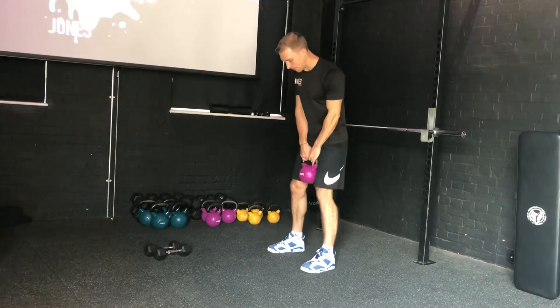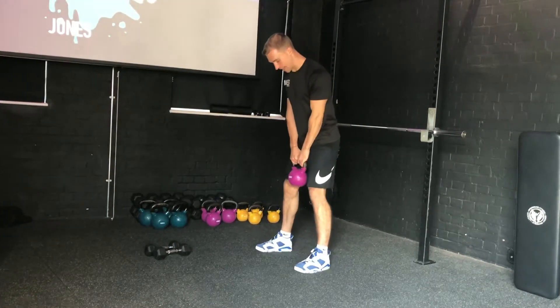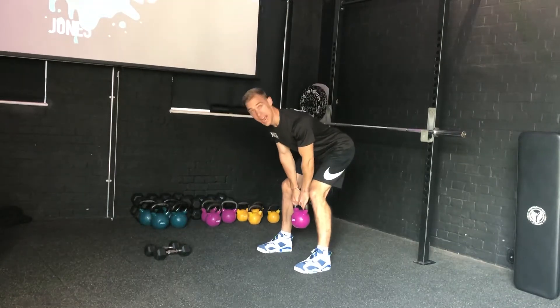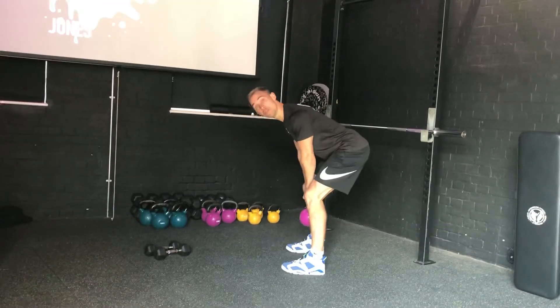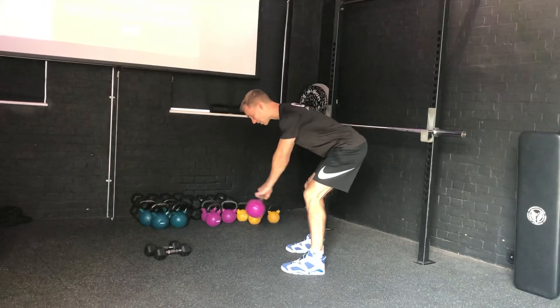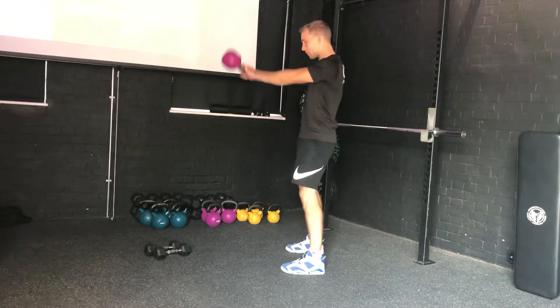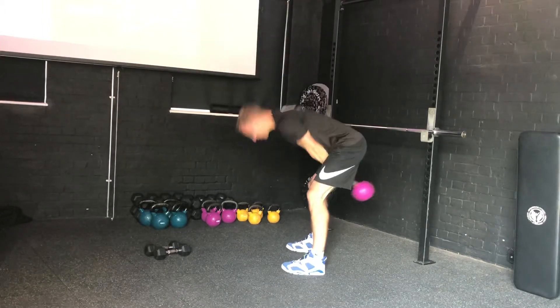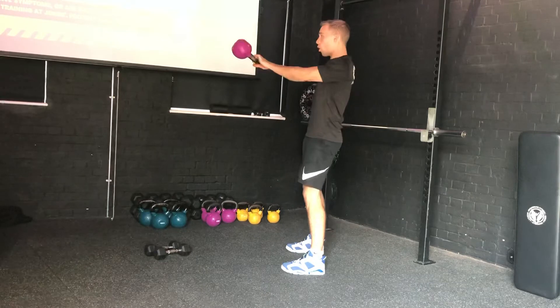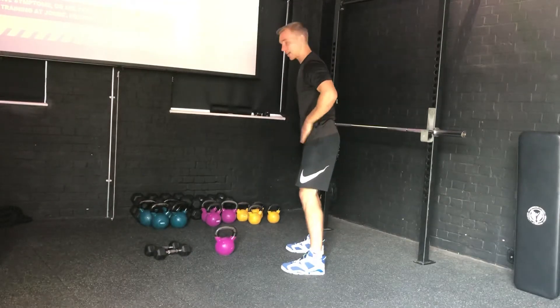Take your feet shoulder-width apart to allow space for the kettlebell to hang between your legs. From this position, hinge down with a lovely flat back — really similar to the Romanian deadlift earlier in the program. From there, have a little swing forwards and backwards, then snap your hips through — that's what lifts the kettlebell up. Your arms are simply a passenger in this; all the movement is coming from your hips.